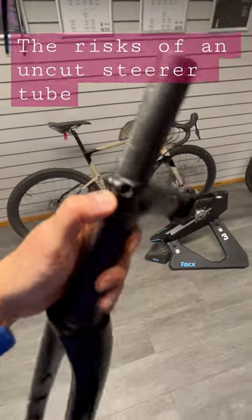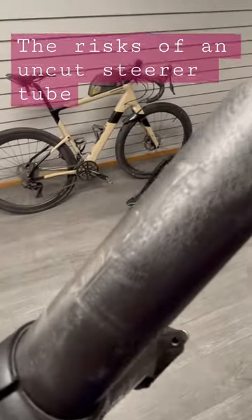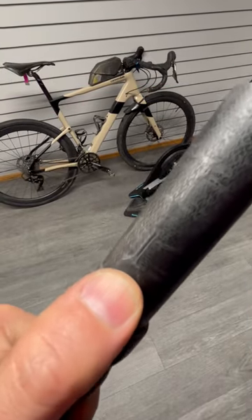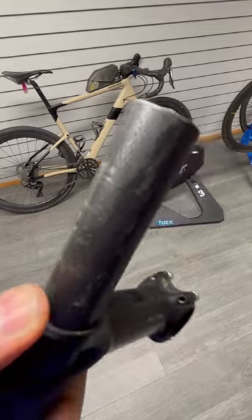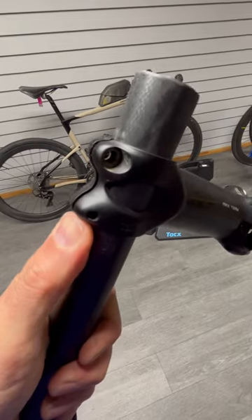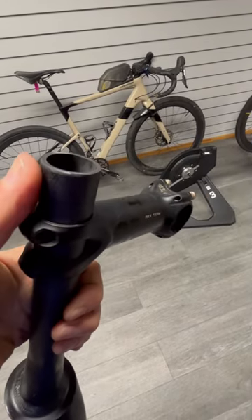Here we have a very broken carbon fork. You can just see this ridgeline here and these cracks appearing. What's happened here is this rider was trying to slam their stem and bolt it into this position with all this uncut steer at the top.